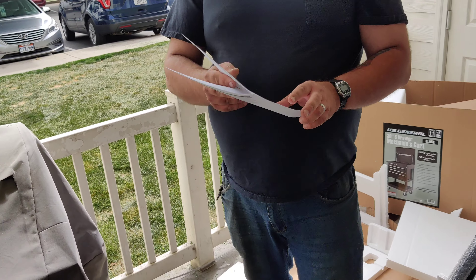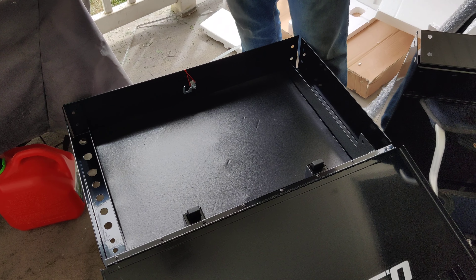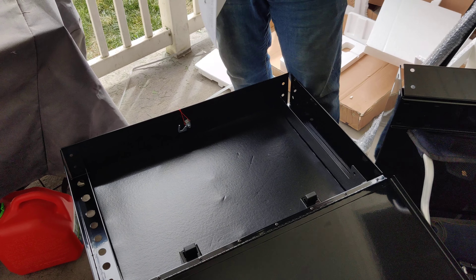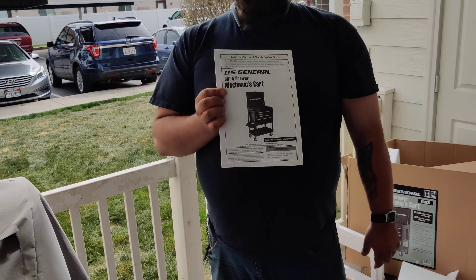The common thing with a lot of people, especially guys, is 'oh, we don't need the instructions.' Well, guess what — I'm one of those guys that actually reads the instructions.